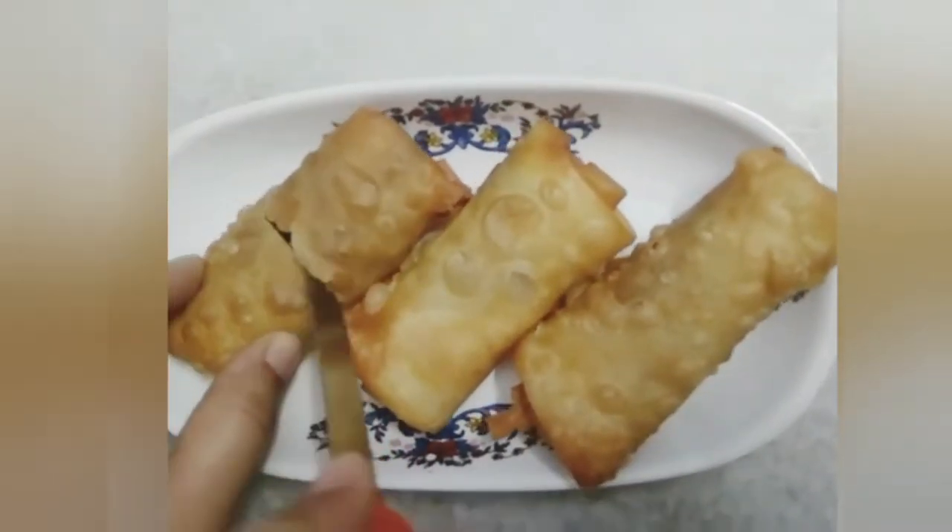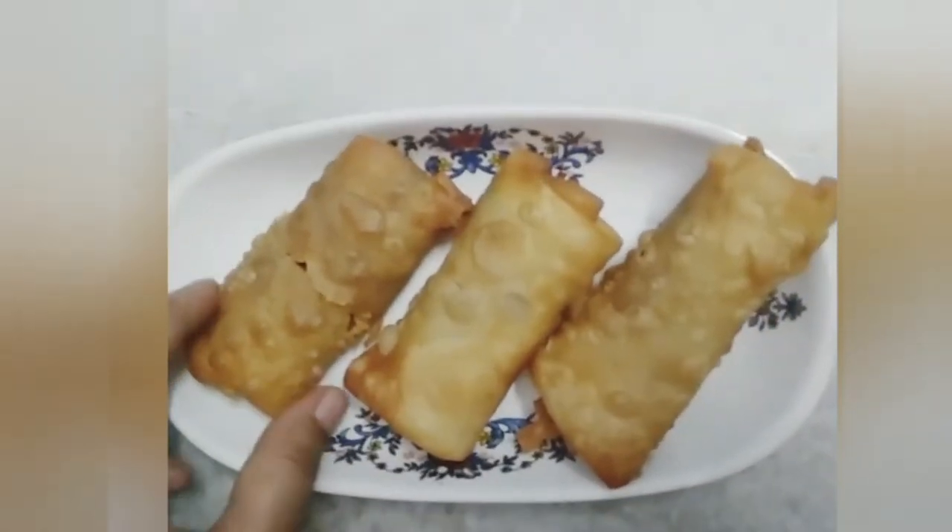Hi friends! Welcome to my channel! Today, we are going to make easy spring rolls.